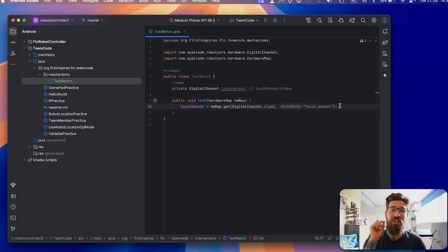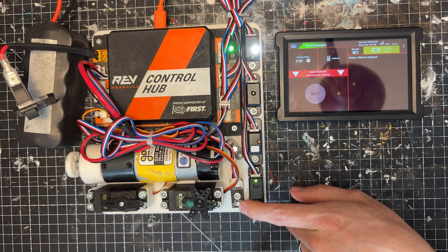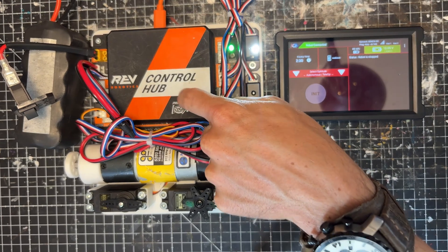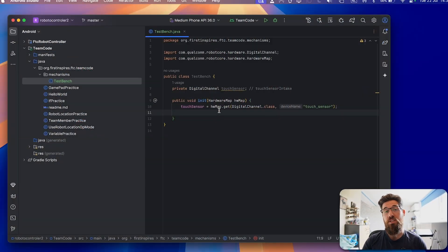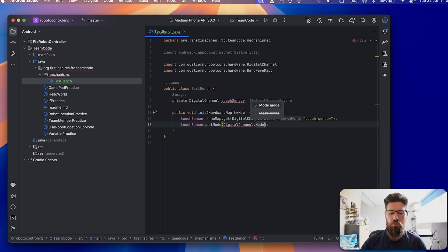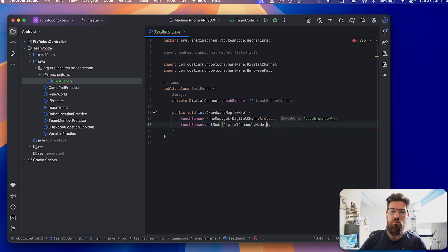That name has to match exactly what we called 'touch_sensor' inside our digital channels config. Now, because we set this up as a digital device, we also need to set its direction — digital devices can be either inputs or outputs. This touch sensor is an input because we are inputting values into our Rev Control Hub. So to set its mode as an input, we grab touchSensor.setMode(DigitalChannel.Mode.INPUT). This tells the control hub that the connected digital device is an input.